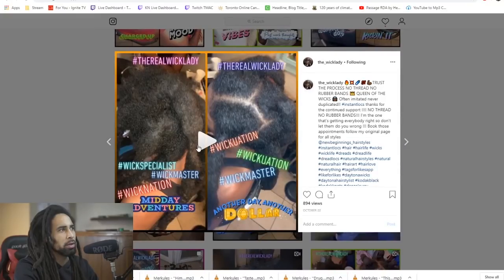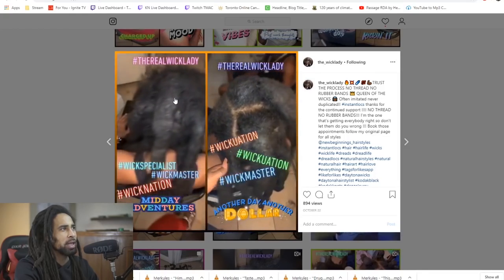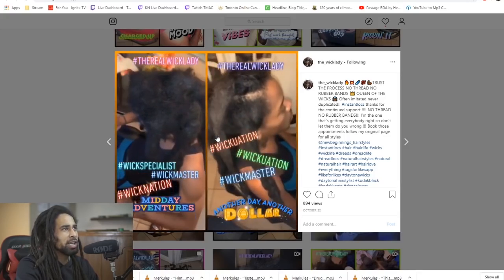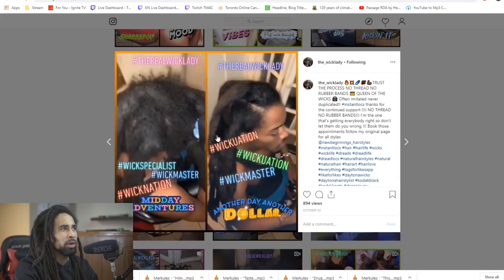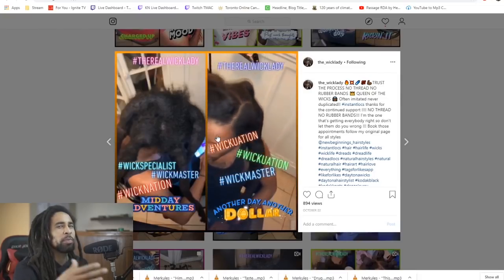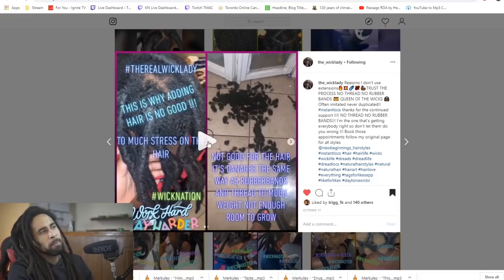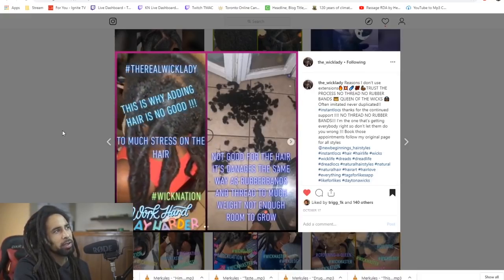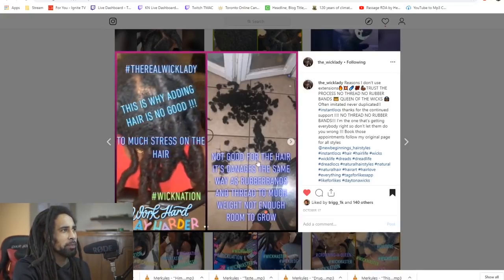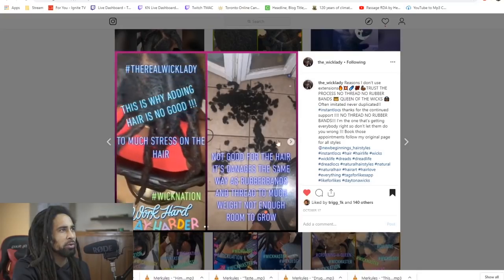I do like the look, I'm a fan quite a bit — especially love seeing big thick dreads like this. But here's where I see it: this guy had some freeform locks, and now that they've been crocheted, they're not really freeform anymore. They're becoming crochet locks with a freeform base. And this photo here showed me it was interlocking — it says this is why adding hair is no good: too much stress on the hair, damages the same way as rubber bands and thread, too much weight, not enough room to grow.